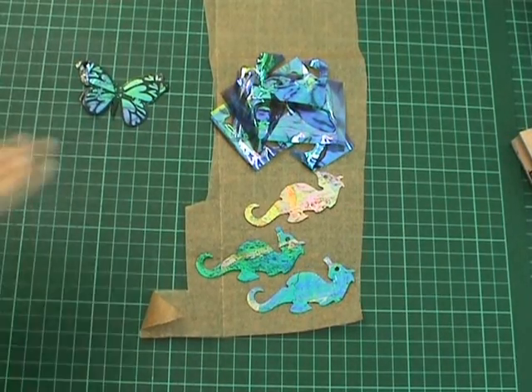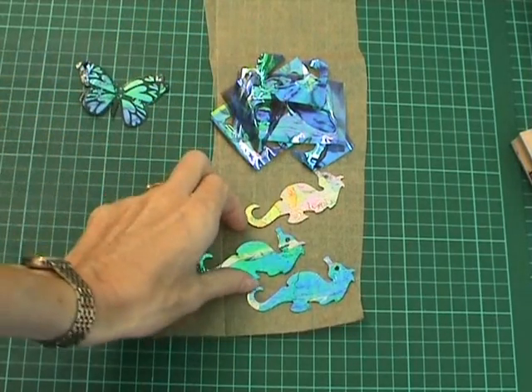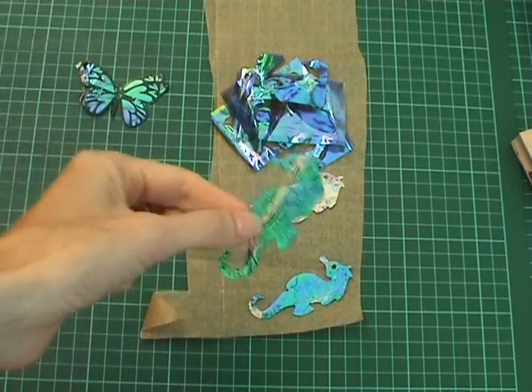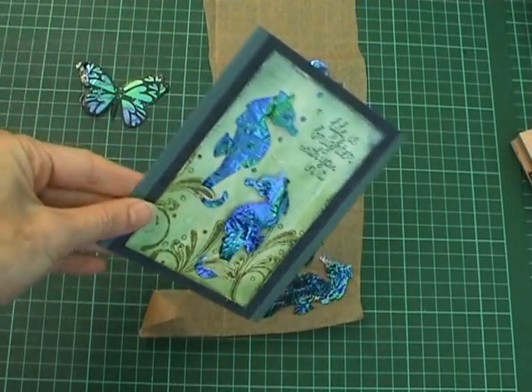When you have finished cutting out your butterflies, don't throw away your scraps because they can be ironed together and you can use them in a die cutting machine to make things like these seahorses, which I then used on this card here.